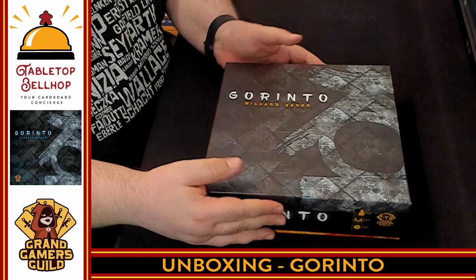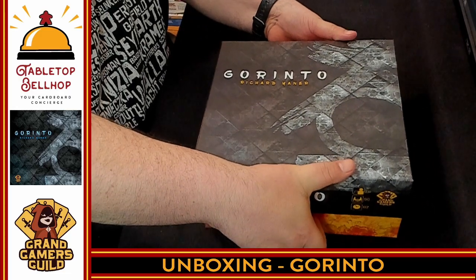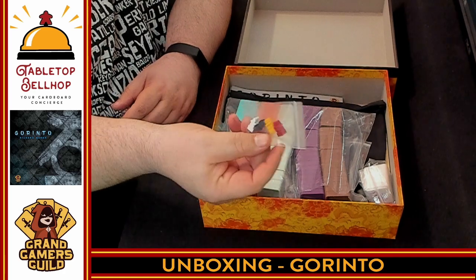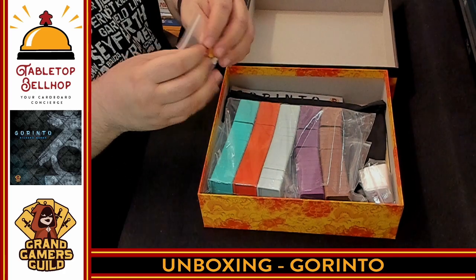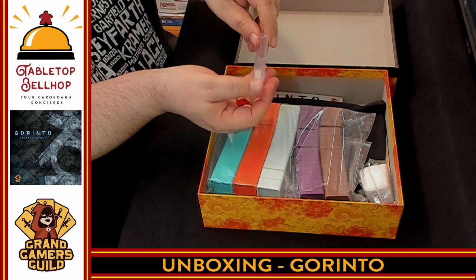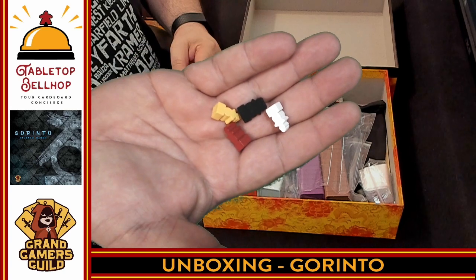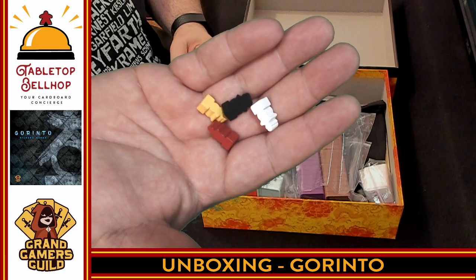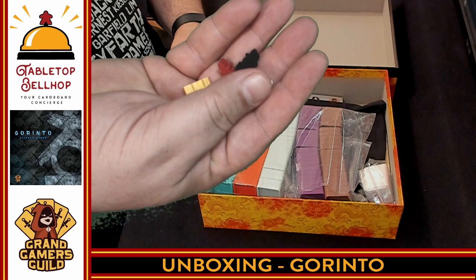So we're going to crack this open. The main thing I really want to see in this game are the tiles. Yeah, look at that — right on top. So first thing we have are some little player markers in the shape of a Gorinto shrine. What I like is there is no green and red, so they went with two nice colorblind-friendly colors. There are one of these for each of the players.